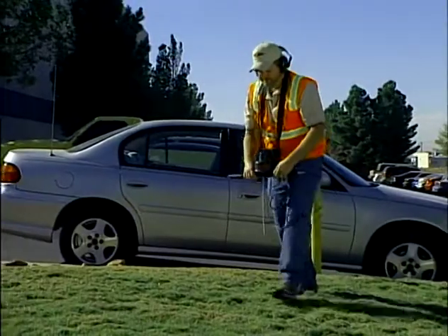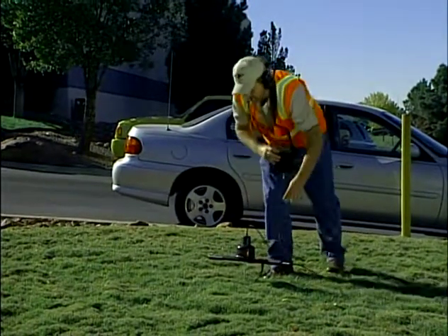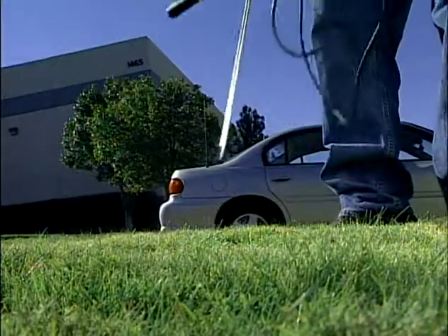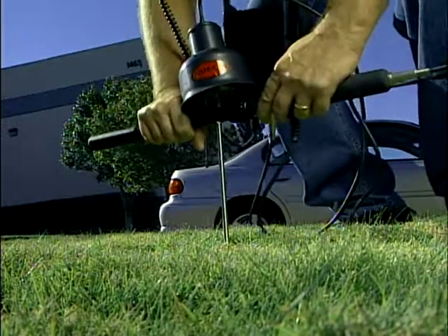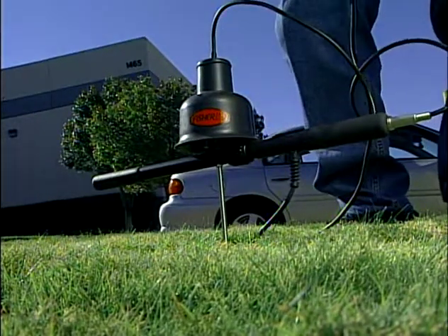When using the multi-sensor in hard soil, it is advisable to make a pilot hole to keep from putting too much pressure on the sensor when being pushed into the ground. Do not pound or hammer the mic into hard soil. You could damage the sensor.